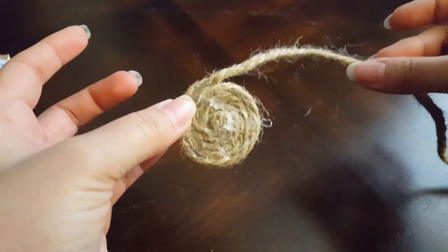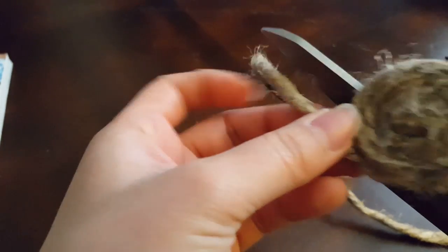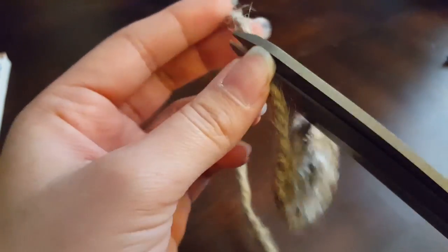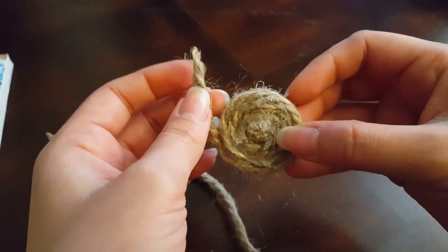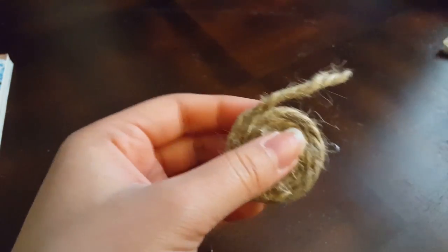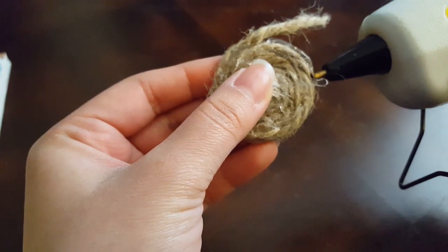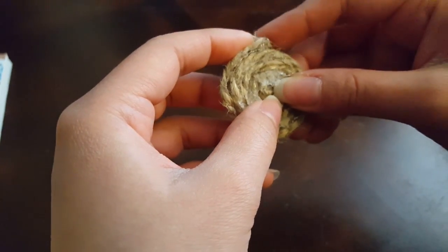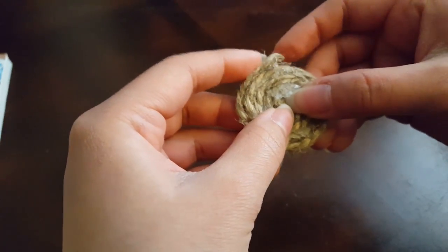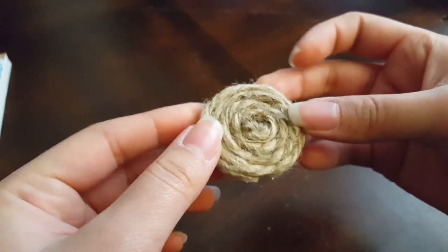Once you get a good enough size and you like the way it's coming out, go ahead and cut the end of the rope at an angle so you can wrap it around a little bit easier. Then take your glue and glue the end down. You'll have your first coil, and as you can see, I kept the glue only on one side so the other side is completely clear.